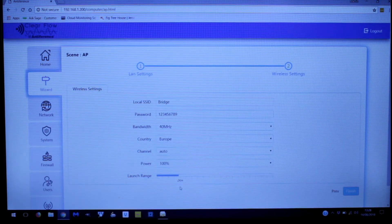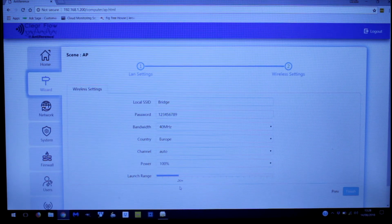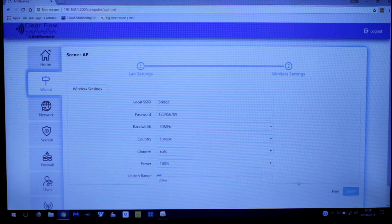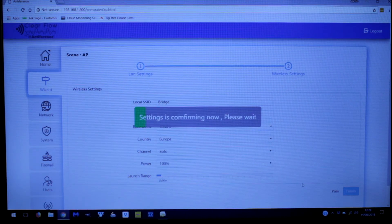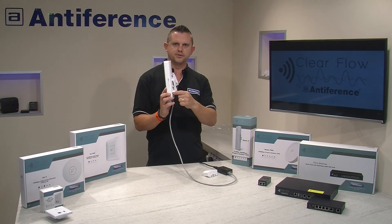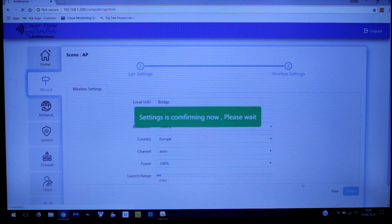We're going to set the range to half a kilometre, which is the lowest setting. We're now happy with our settings — we've got a secured SSID for the bridge. We click finish and the transmitter setup is complete. This device would be fixed to the outside of a building using the screw holes to mount it on a wall, or it comes with metal cable ties so you can strap it onto a mast. At this stage we'll connect it to the network via the LAN port.